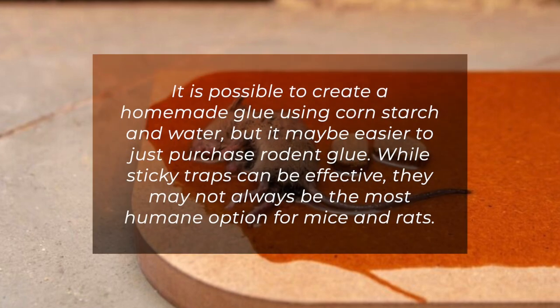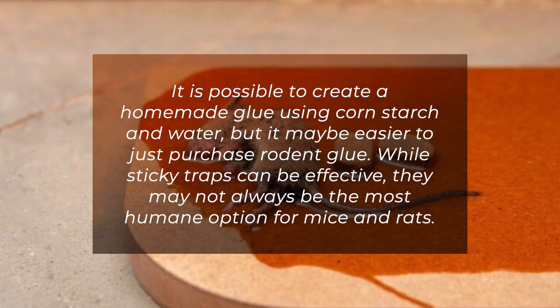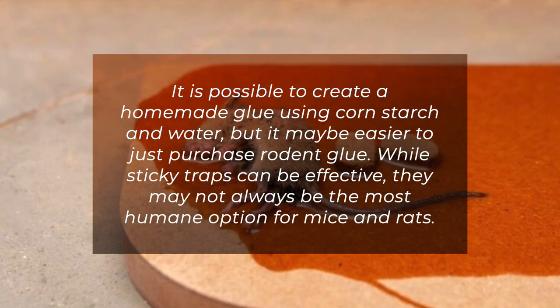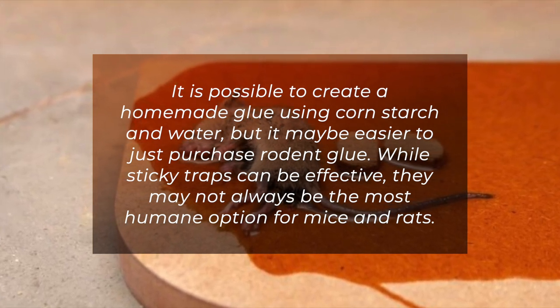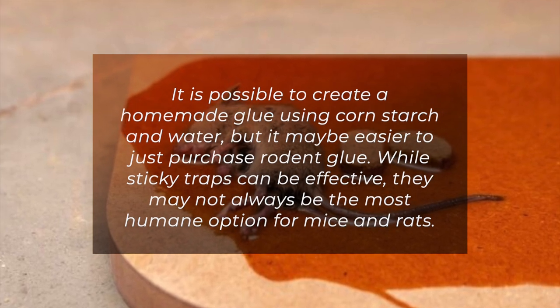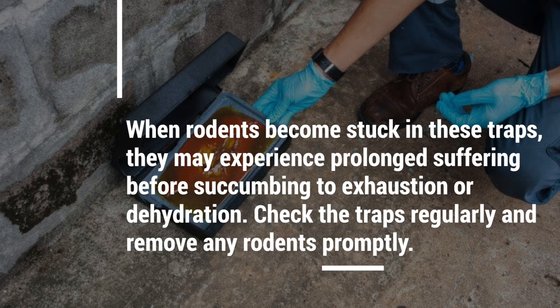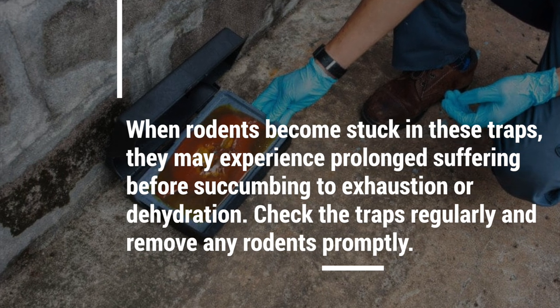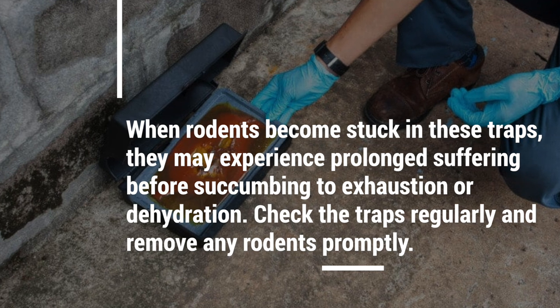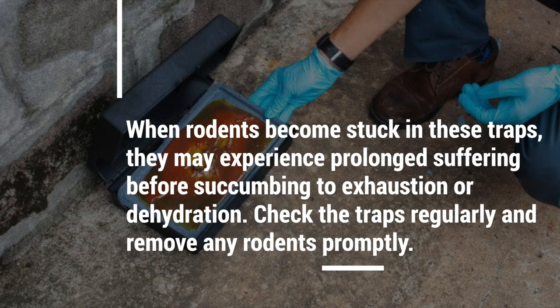It is possible to create a homemade glue using corn starch and water, but it may be easier to just purchase rodent glue. While sticky traps can be effective, they may not always be the most humane option for mice and rats. When rodents become stuck in these traps, they may experience prolonged suffering before succumbing to exhaustion or dehydration. Check the traps regularly and remove any rodents promptly.